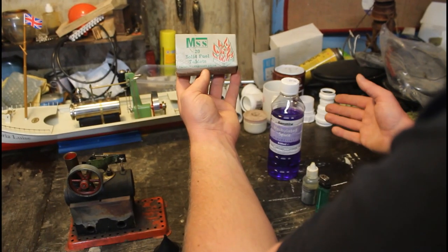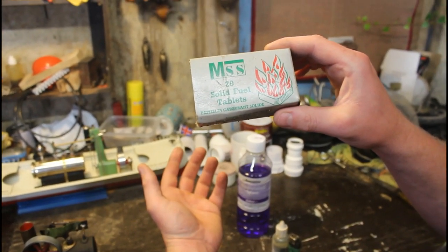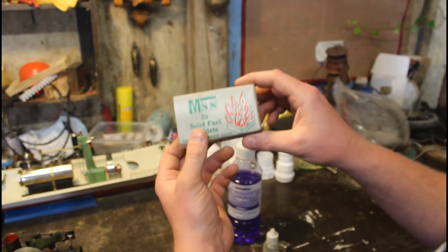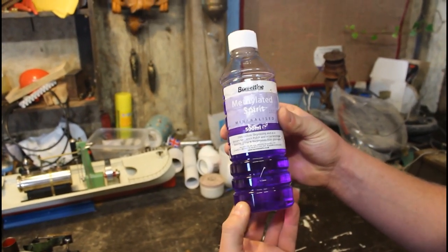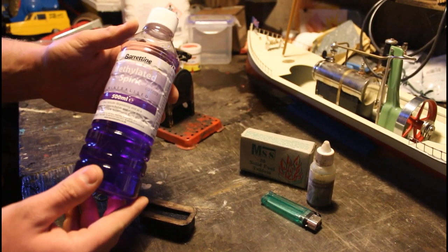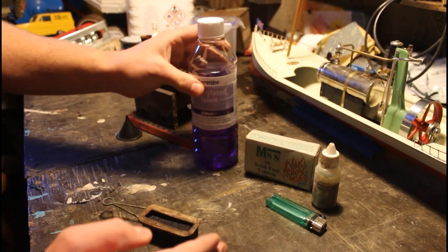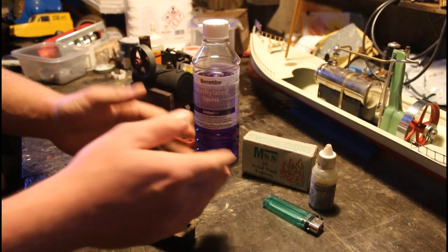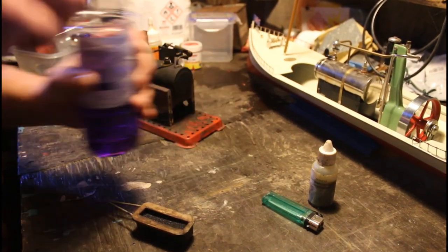To generate the heat source you can use these solid fuel tablets, which essentially are wax tablets with paraffin in them, but I'm going to be using methylated spirits because I find it a bit more efficient. Most of the older model steam engines will be designed to run off methylated spirits, or at least their burning trays will be. Nowadays either the solid fuel tablets or gas is actually preferred, and it's not from an efficiency point of view, it's actually from a safety point of view.